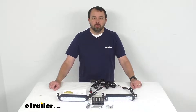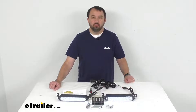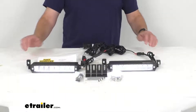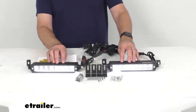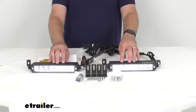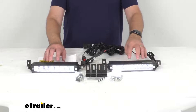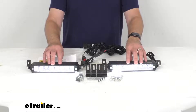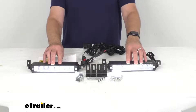Hi everybody, Andy here with eTrailer.com, and today we're going to take a look at this Arc Extreme Street Legal High Beam LED light bar kit. These street legal LED light bars provide a total of 9,200 lumens — that's 4,600 lumens per light bar — of focused bright white light for improved visibility and safety.